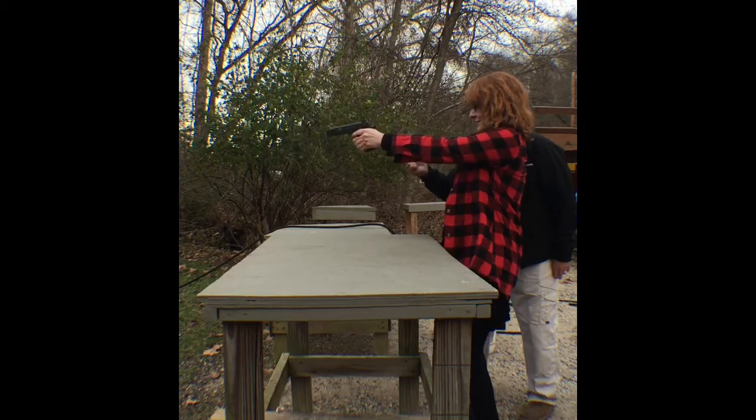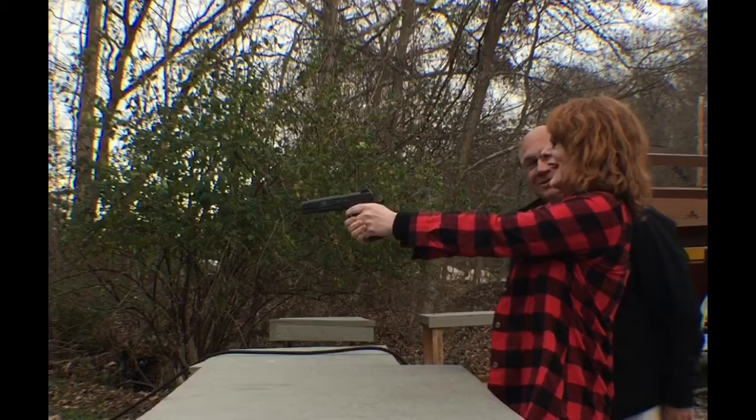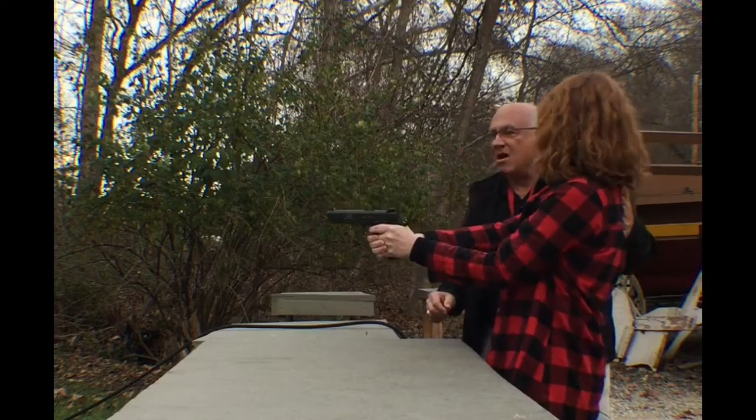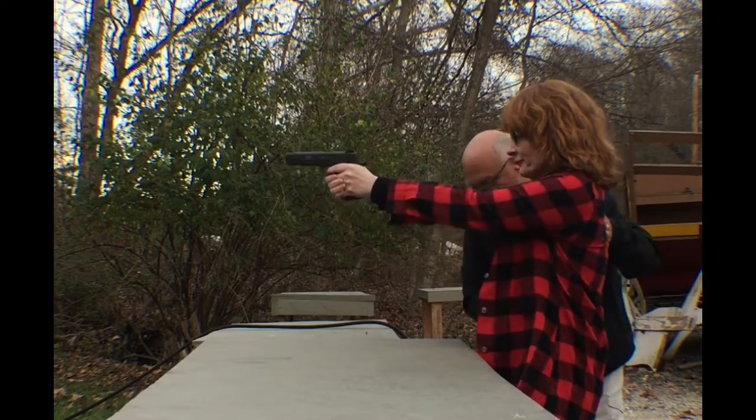No swap. There's your first shot. I was prepared for it to really kick. I'm telling you there's no kick. You've got to lean into it though.